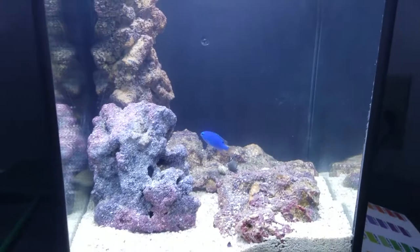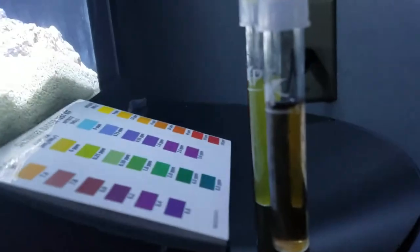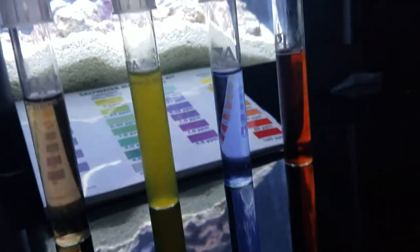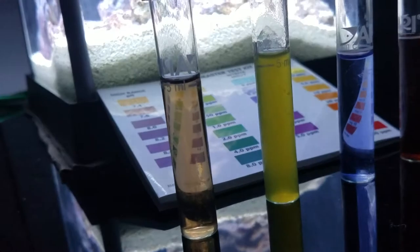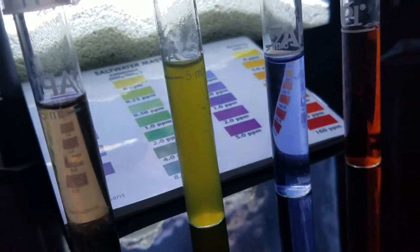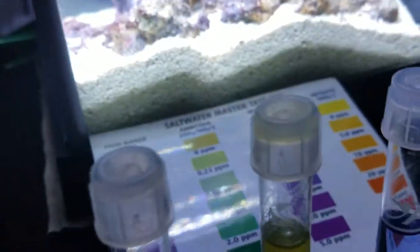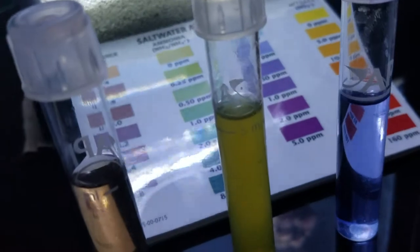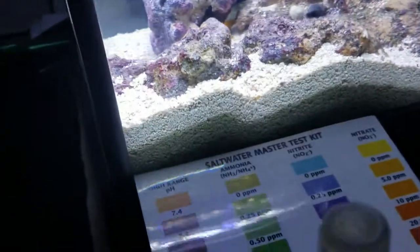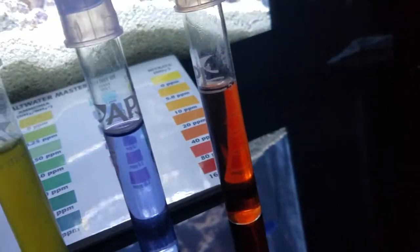Water is just about settled and everything is looking good. Parameters on the water test after the water change: pH is dropping a little bit, so I'm going to keep an eye on that. Ammonia is probably about 0.25 ppm right now — somewhere between 0.25 and zero. Nitrite is starting to spike a little bit; I've got approximately 0.25 ppm of nitrite according to the chart here. And of course nitrate is still very high.